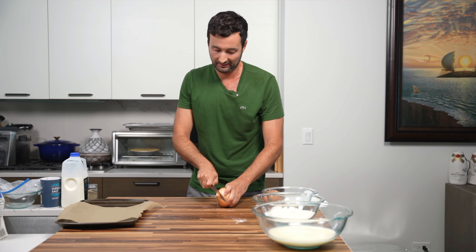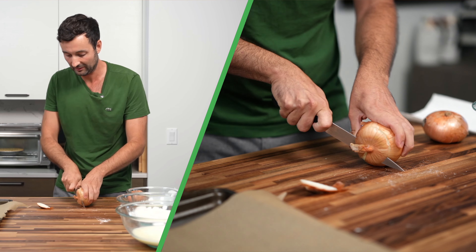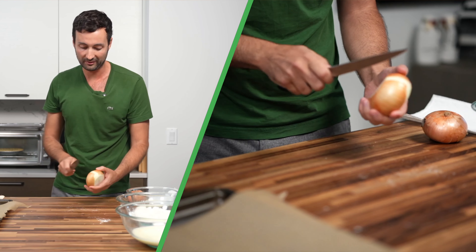We're using Vidalia sweet onions. You can use any onion that you like. This is also a seasonal onion, so you might not be able to get these.